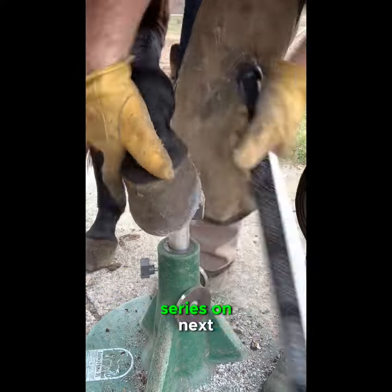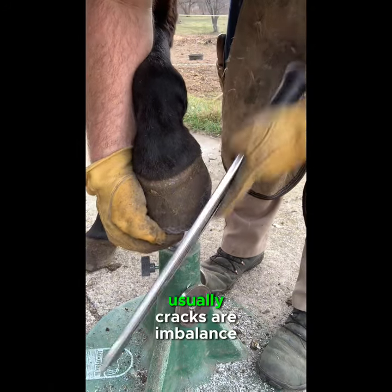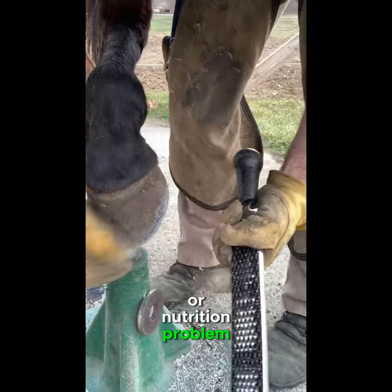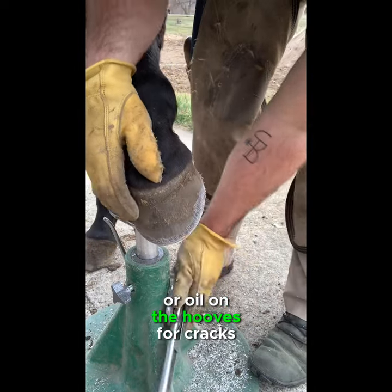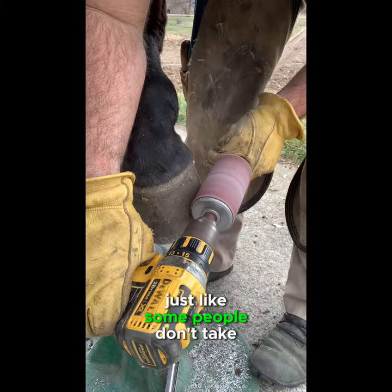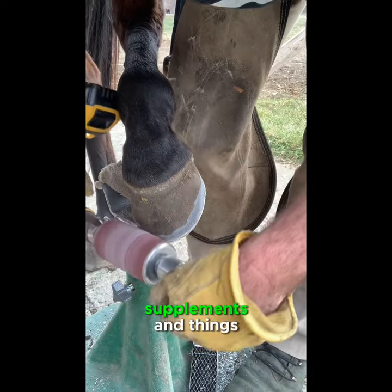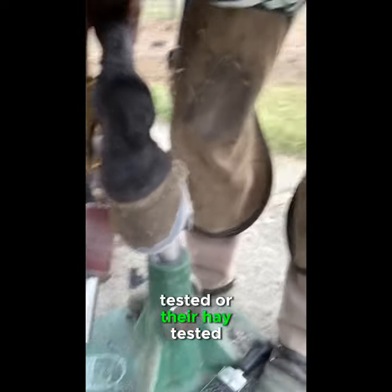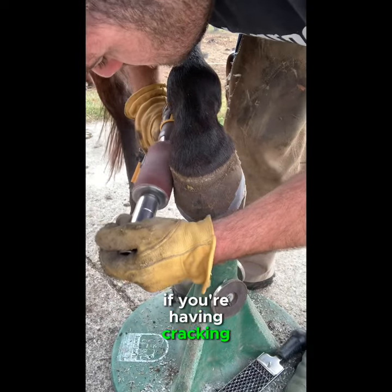I'm not sure why she chips up, but usually cracks are an imbalance of minerals or a nutrition problem. A lot of people try to put top coat or oil on the hooves for cracks, but I believe it's a mineral imbalance — just like some people don't absorb minerals from their food as well as they should and have to take supplements. It's exactly the same thing with horses. If you can get their feed or hay tested and find out what they're missing, normally their feet will come right around if you're having cracking problems.